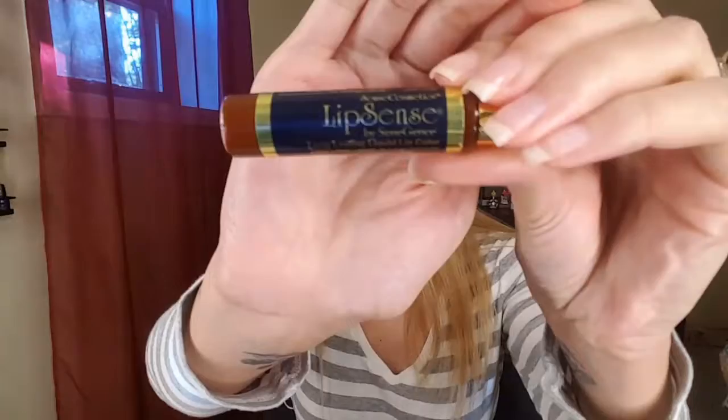Hi guys, welcome back to my channel. In today's video I want to put LipSense to the test. LipSense is a long-lasting liquid lipstick — it lasts up to 18 hours, it's kiss proof, waterproof, smudge proof, and it's just amazing. For those of you who do not know, I am an independent distributor for SeneGence, and this is our wow product, this magical lipstick that you guys see here.